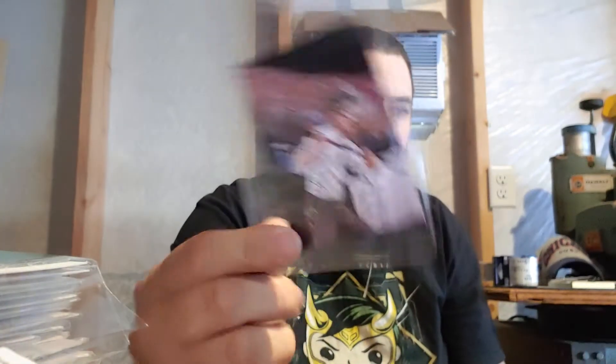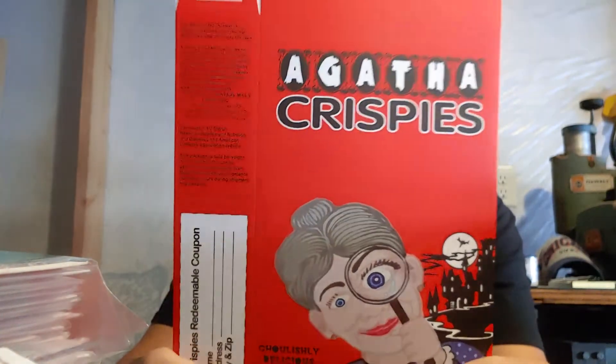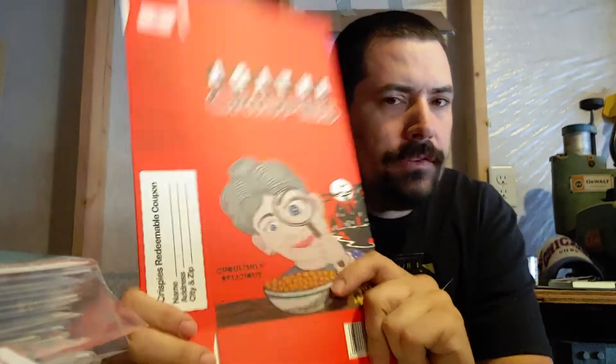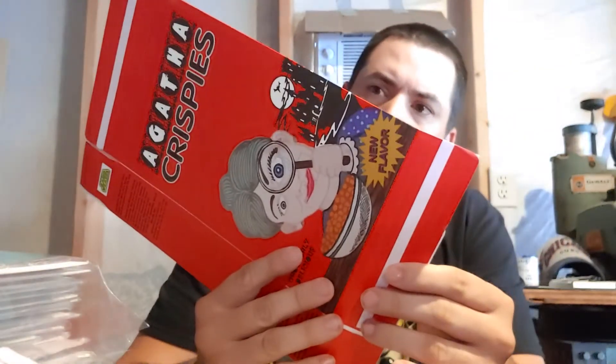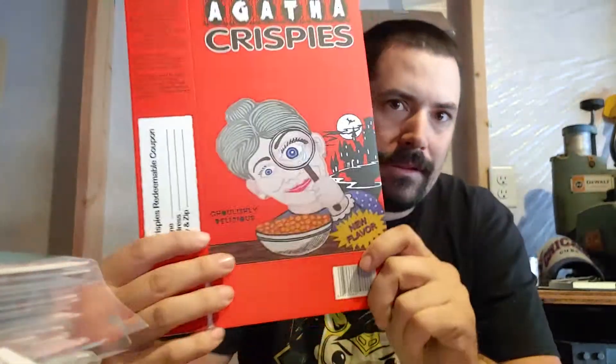Then we got the artist select card. And this is what everybody's really getting irritated about. We got Agatha Krispies — if you know what movie this is from, please comment below, because I'm not 100% sure. You got a cardboard cutout of a breakfast cereal box. To me, this is absolutely garbage — you shouldn't put something like this in the box. It's like, I'm going to put a print on some cardboard and send it to you. It might cost five cents to make. It's just trash.